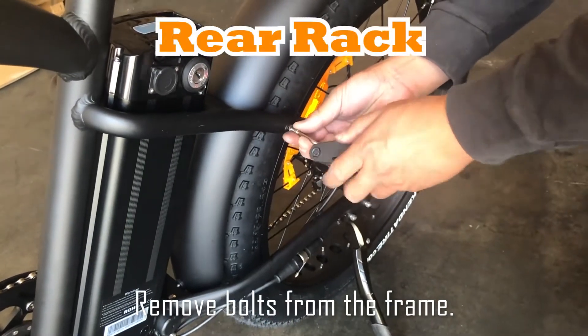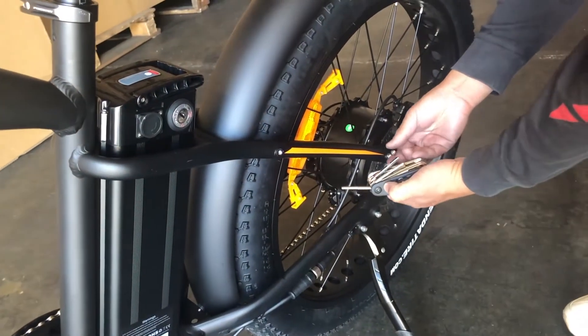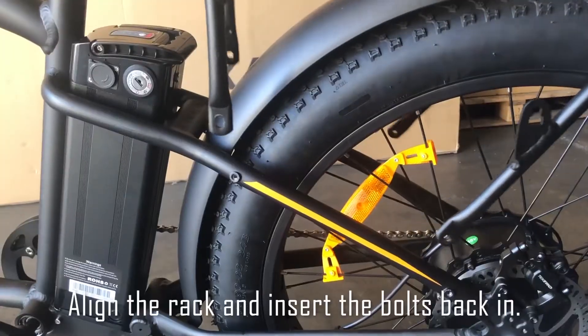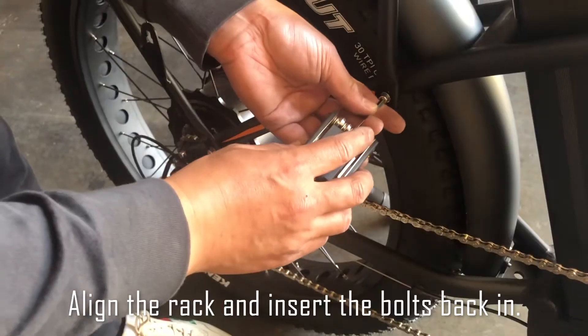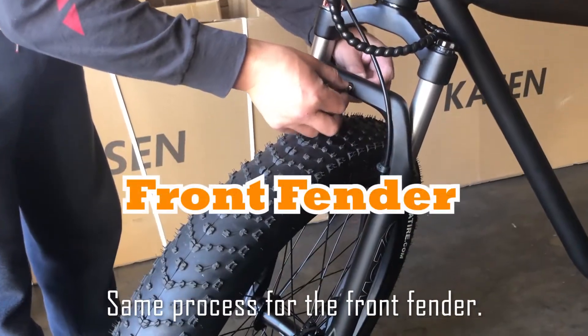Remove the bolts from the frame. Then align the rack and insert the bolts back in. Same process for the front fender.